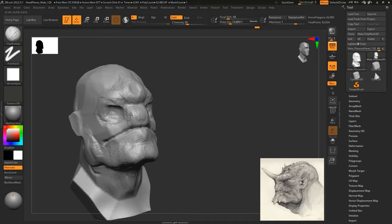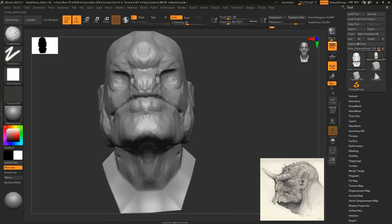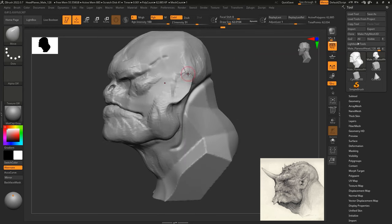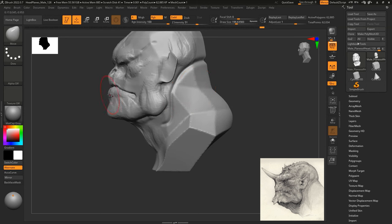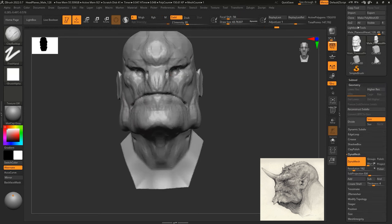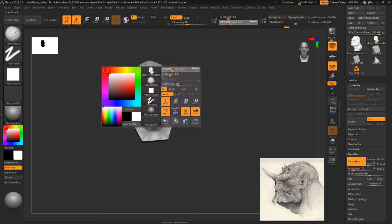The only details I put in are more like reference points for the character so that I can come back and adjust them later. It's essential to get some good block-out stages going before you commit to detailing your character. For this one, it took me quite a while to get the silhouette right, but I eventually did get the look I was going for with this model.